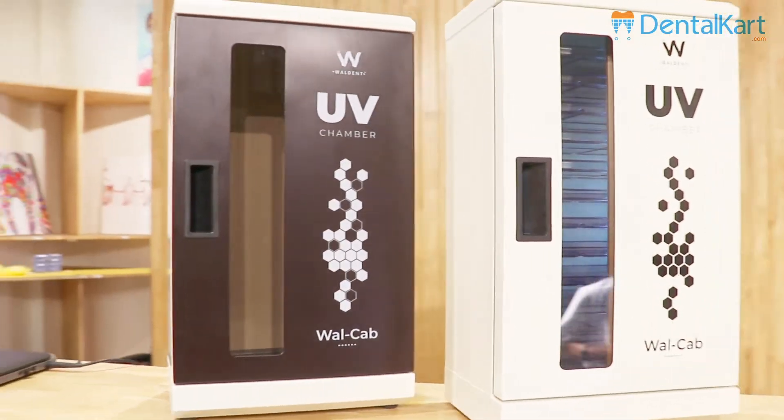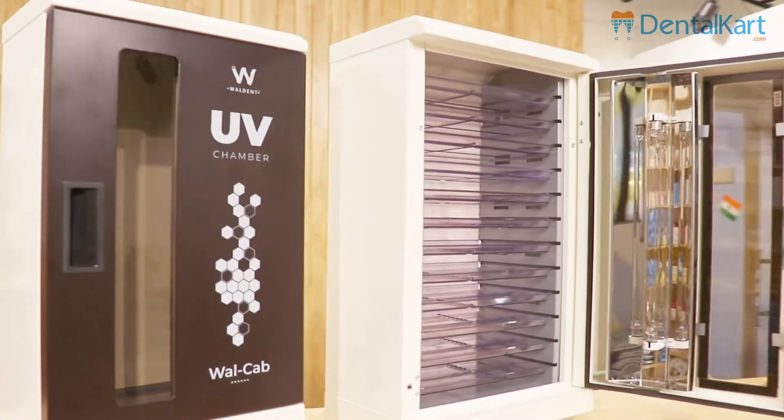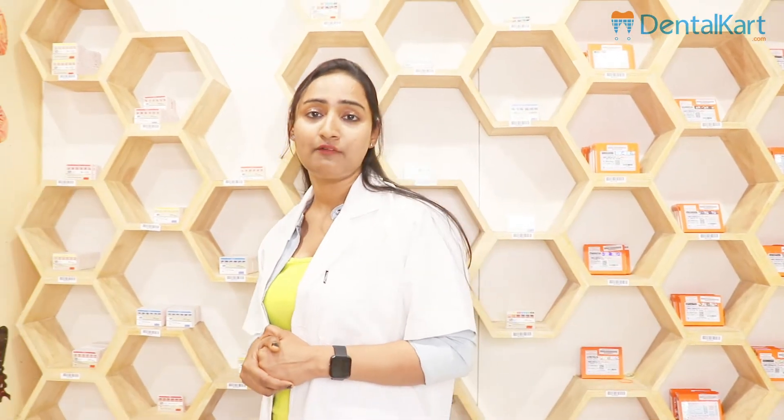The first word that comes to our mind when we listen to the word ultraviolet light is disinfection. Ultraviolet light has proven to be effectively useful to prevent and to reduce the spread of bacteria and various other microbes. In the current outbreak of coronavirus disease, ultraviolet chambers have proven to be effectively useful to all the doctors across the world.